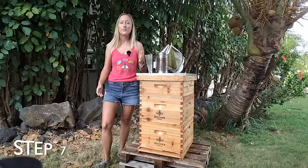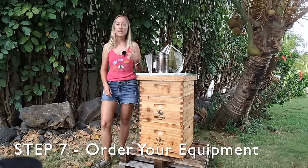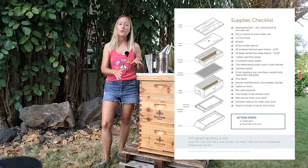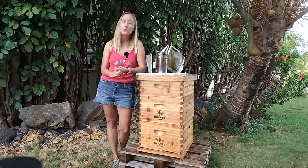Now you're ready to buy your equipment. Check out the PDF in the video description — my seven steps to getting started keeping bees — for a diagram of the beehive plus a checklist. Do not worry about getting an extractor until you've been keeping bees for at least a year.